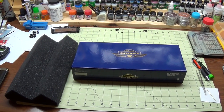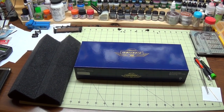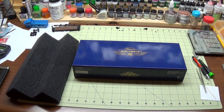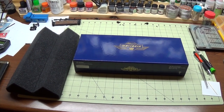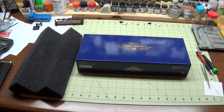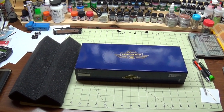Hello viewers and welcome to DG Model Works. This is DG and I am going to show you how to install a 21-pin DCC decoder in an Athearn Genesis SD60E. This video will specifically focus on a DCC sound decoder, and more specifically it will be an ESU LokSound. So let's get started.